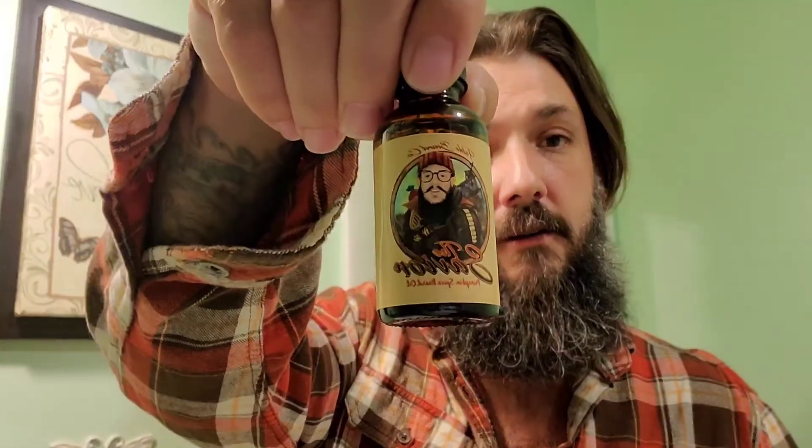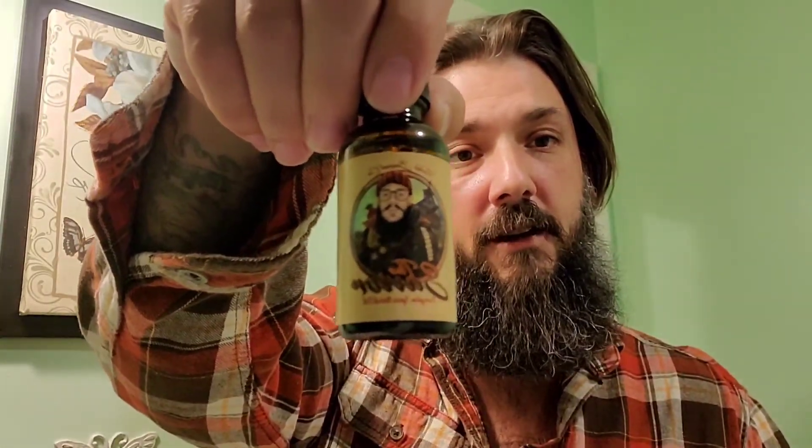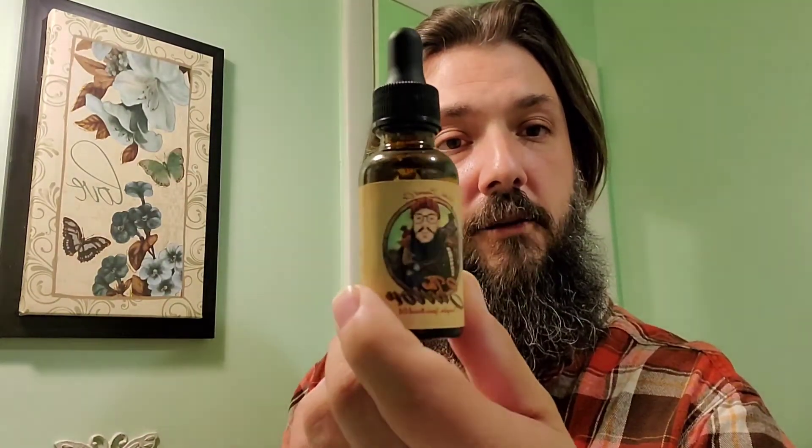There are four scents that we're going to be covering and it's going to be a four-part series. This is going to be part one of that series, and this one is on The Savior. I have an oil and a butter that I'm going to talk about with you guys. The artwork on it, of course, as always, Fable doing their thing — awesome artwork.